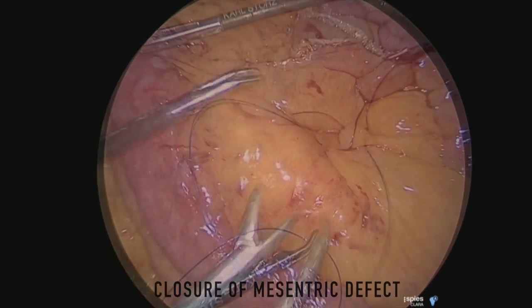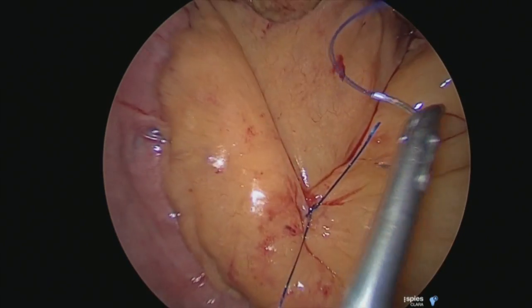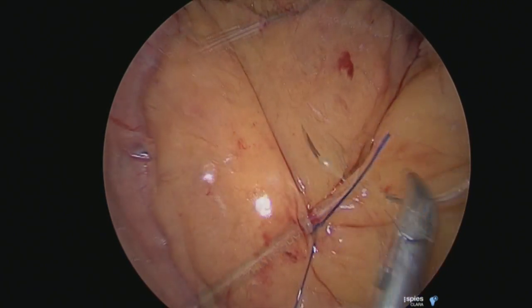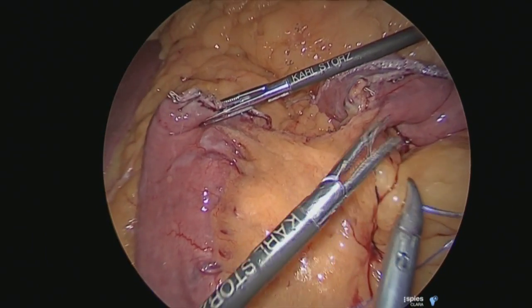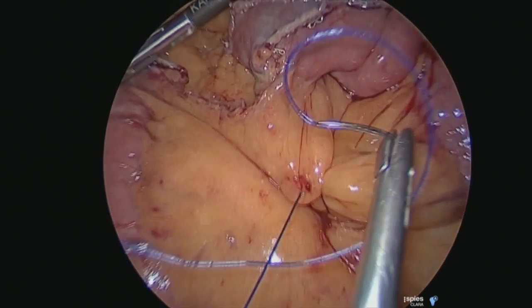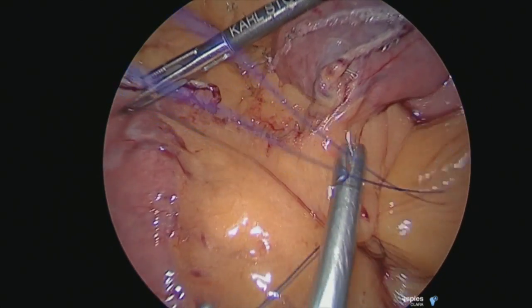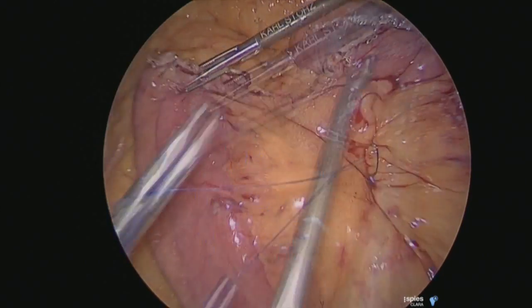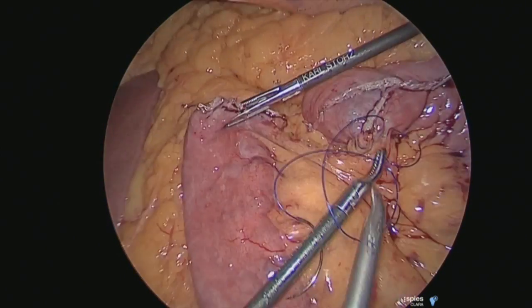The next step is to close the mesenteric defect. You always use a non-absorbable suture and preferably a monofilament suture. You never close it interrupted — you always close it in a continuous fashion to make sure that the small gaps in the mesentery are completely sutured and closed. I usually use Prolene 2-0 and end it with a Prolene suture to prevent kinking.